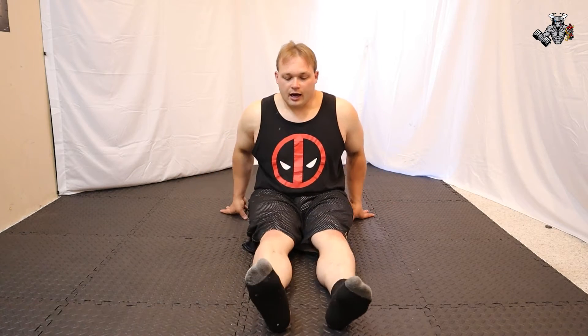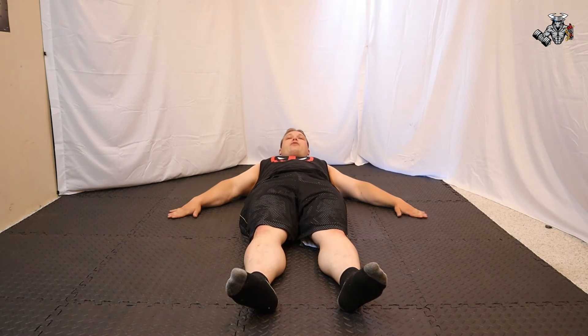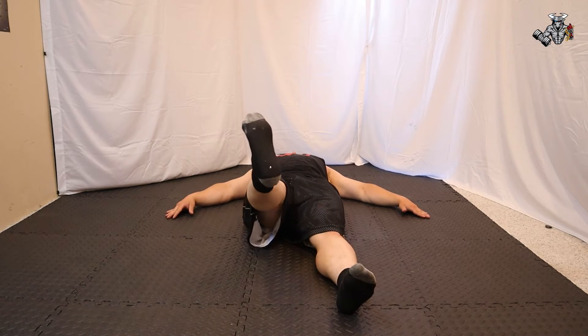Our second stretch is called Laying Down Pose 4. I'm going to start seated so you can see me, but you're actually supposed to start laying down. Go ahead and lay down, put your hands straight to the floor, and make sure your head is directly laying down.